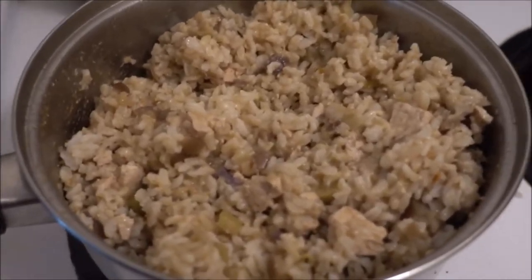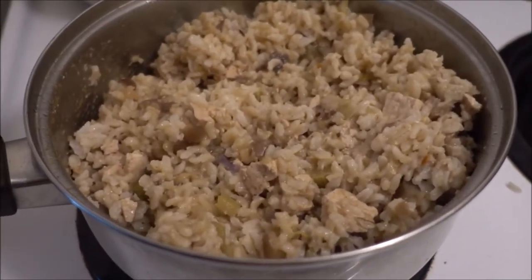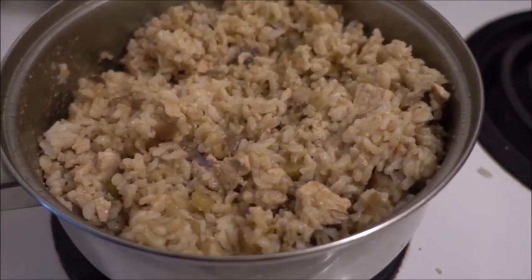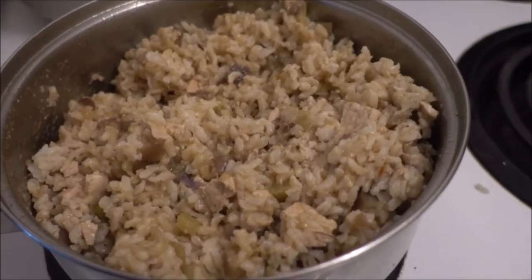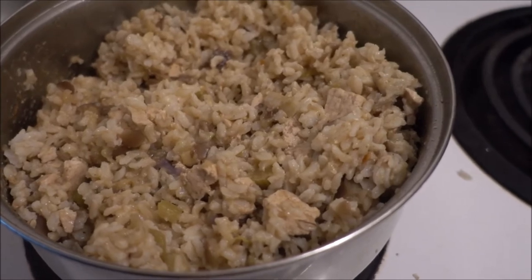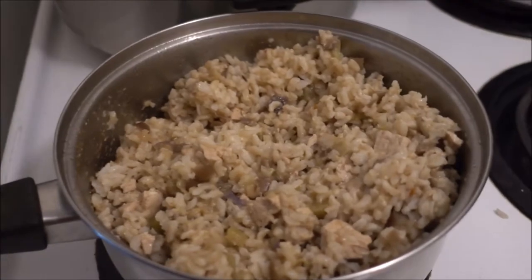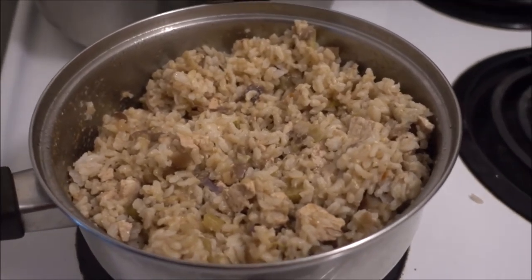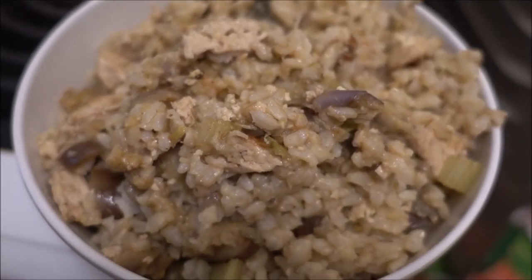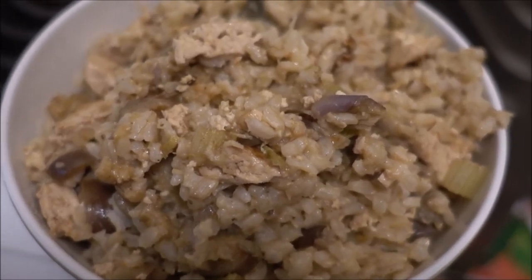I've mixed the rice already together and I turned off the stove right away while mixing it, because the food in the pot was already warm and the pot was already hot — it was just easy to warm up the rice with the beautiful ingredients I just cooked. Doesn't that look absolutely delicious? I know it does and I'm gonna eat it and fill my tummy!